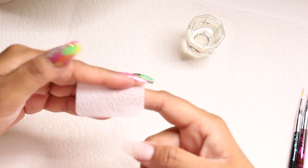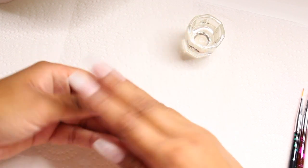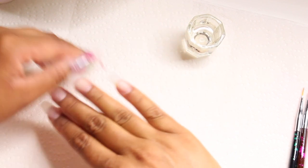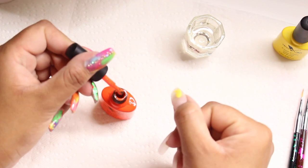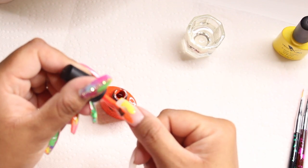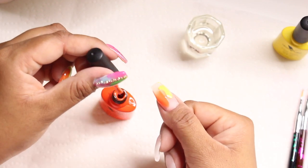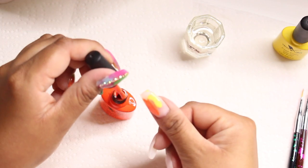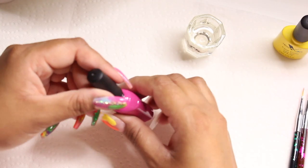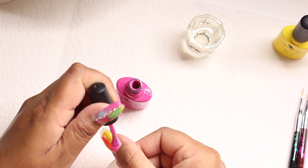Once I'm done buffing, I take a lint-free wipe with some rubbing alcohol and remove all that nail dust, because you definitely don't want any of that on your nail plate. Now I'm going to get started — I'm taking color number 33 and mixing it with some orange, which is number 41. I'm basically just putting some colors on randomly. Use whatever colors you like. Then I go in with this really pretty hot pink, which is number 42.